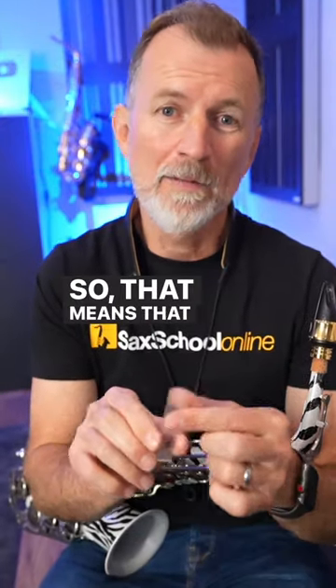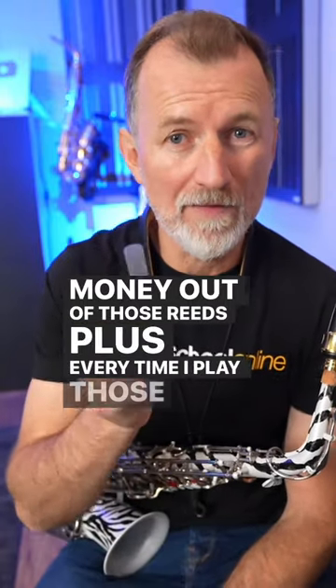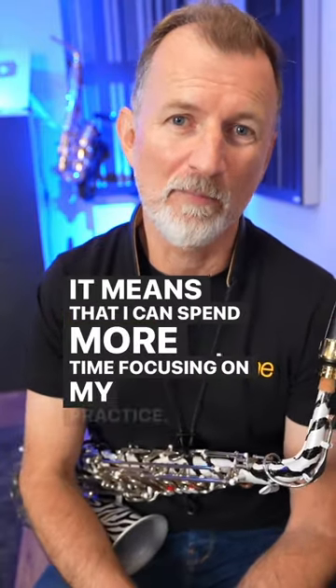That means I'm actually getting better value for money out of those reeds. Plus, every time I play those reeds, they're always the same, and I love that consistency because it means I can spend more time focusing on my practice.